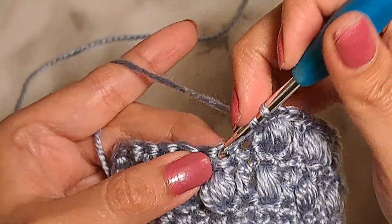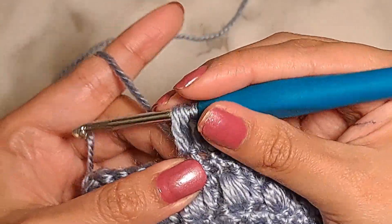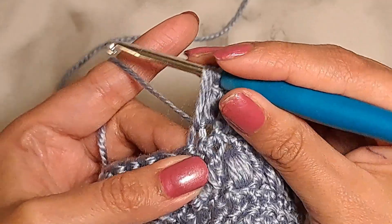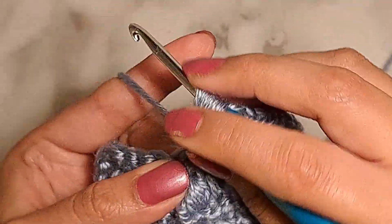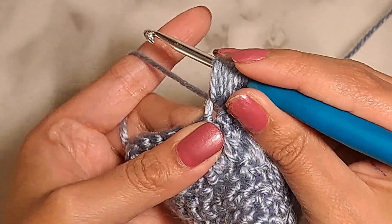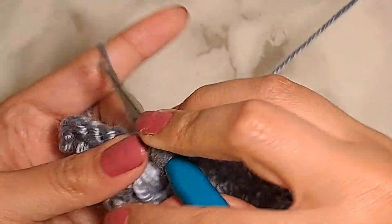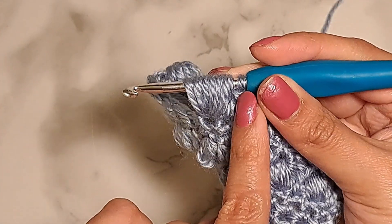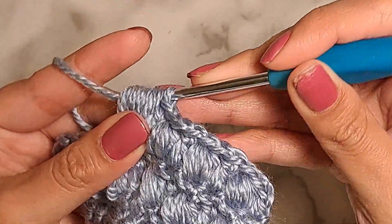My advice for making one of these puff stitches is that from the beginning you pull the loop to make it a little bit larger than what you would normally make it. Because the more loops you have, it becomes a little bit rigid and it's harder to pull through. Right now, even though I would like larger loops, it's impossible because I already have a lot, so it's becoming harder. In this way, the loops at the very beginning are not so tiny, so it is easier to slip the hook through when you pull all the loops at once.